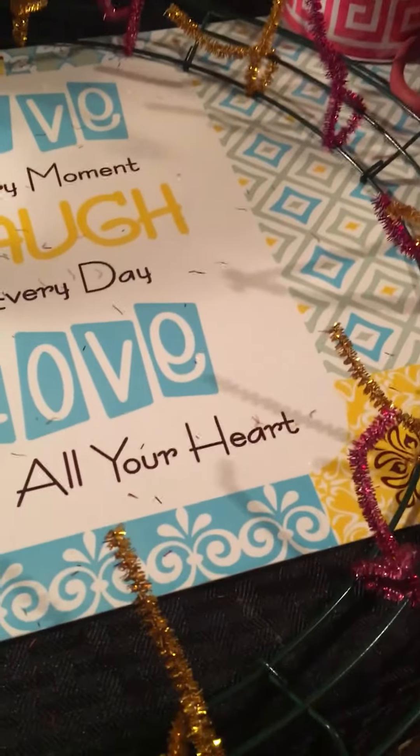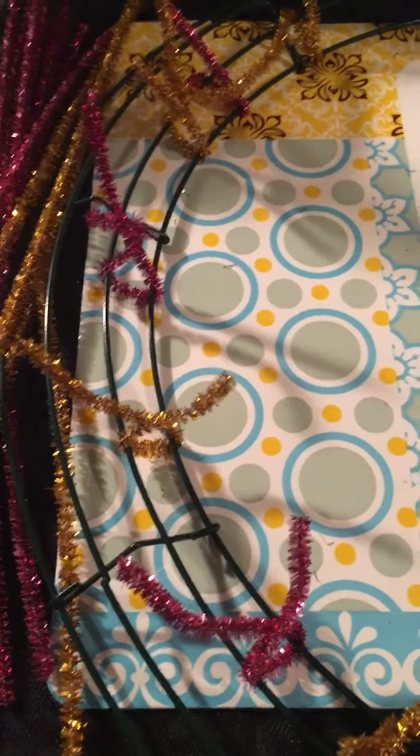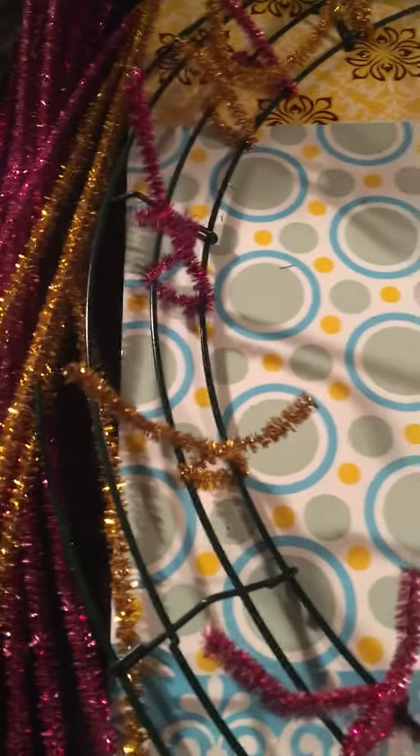Hey crafty planners, it's Robin! I'm back and I'm preparing to make my new door wreath. I'm late — yes, spring is fun and summer has begun, and yes, I'm late getting my door wreath on the door.